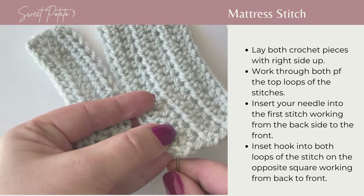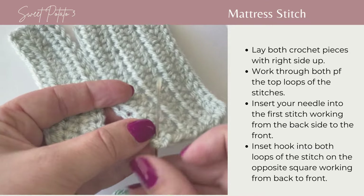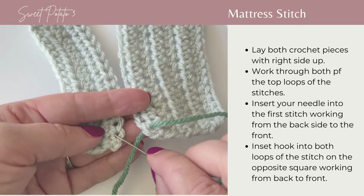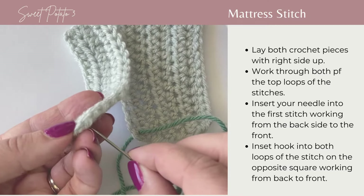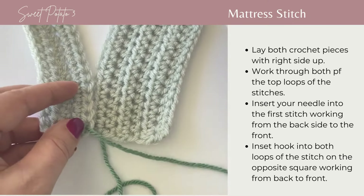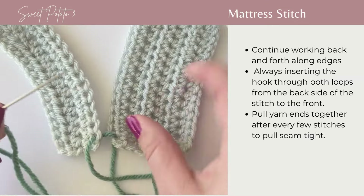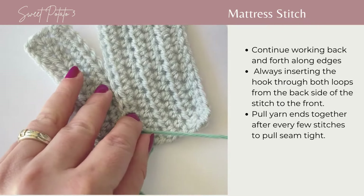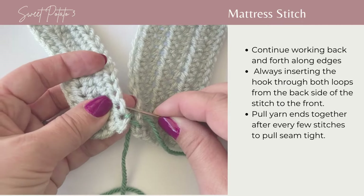Beginning on the right side, in that very first stitch, bring your yarn from the back to the front, working through the tops of the stitches. Pull that all the way up, then go into the first stitch on your next crochet piece, working from the back to the front again, going through the top of both loops of that crochet piece and pulling tight. Continue this, repeating back and forth, working through both loops at the top of each stitch.